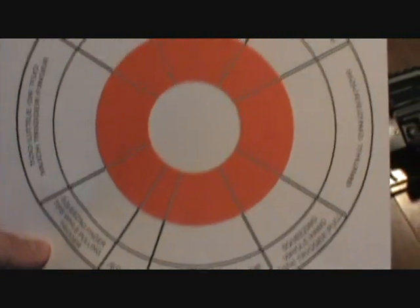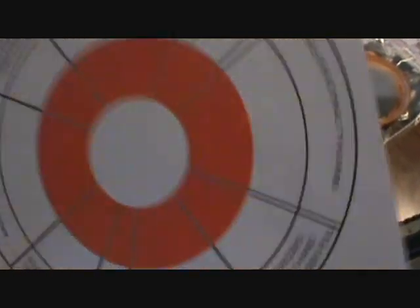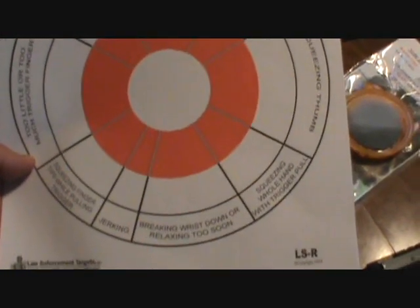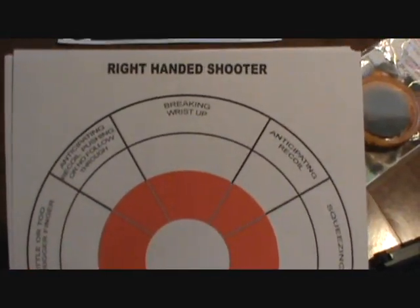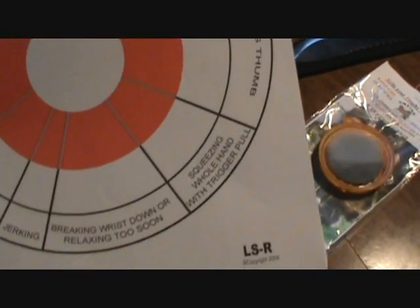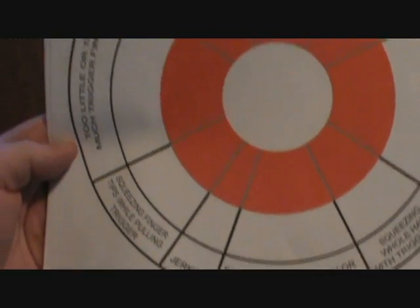Lambdog, I know you were having some issues with your pistol. I think this type of target may help you — I know I'm definitely going to be using this. As shooters, we can only become more proficient; as soon as we stop shooting and think we're the best shot walking the face of the earth, our own ignorance is going to be our undoing. They have this for right-handed and left-handed shooters, and as you can see how the target's broken up, it tells you pretty much what you're doing while shooting, causing your bullet to impact where you were not aiming for.